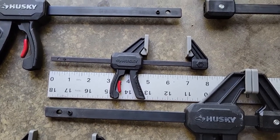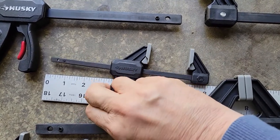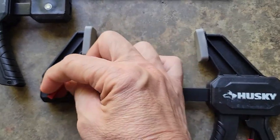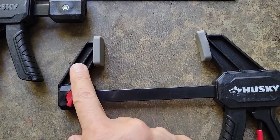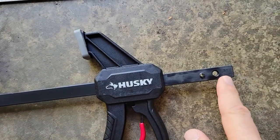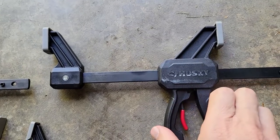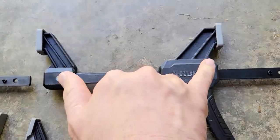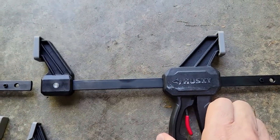There are two ways of using the clamps. With this trigger, you just pull and the clamp comes together. But there is a knob that you can loosen, and this allows you to remove this part of the clamp and attach it on the back end. And what that gives you is the ability to use this as a spreader, so that if you need to take something apart or stretch it out, you can use the clamp to do that.